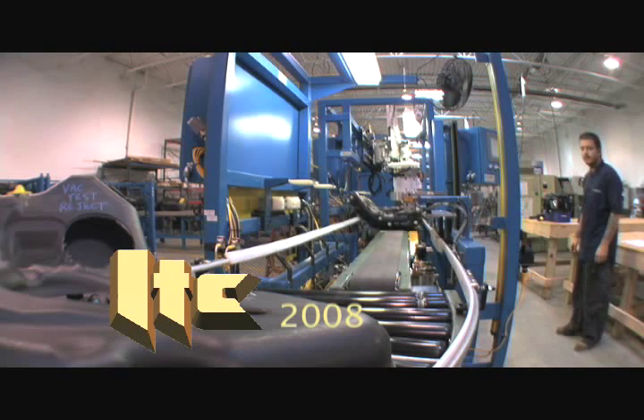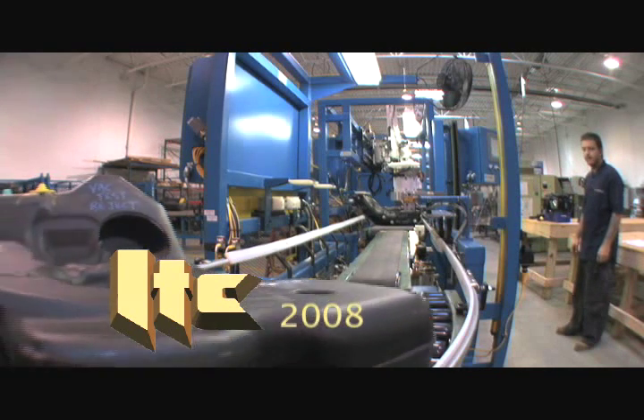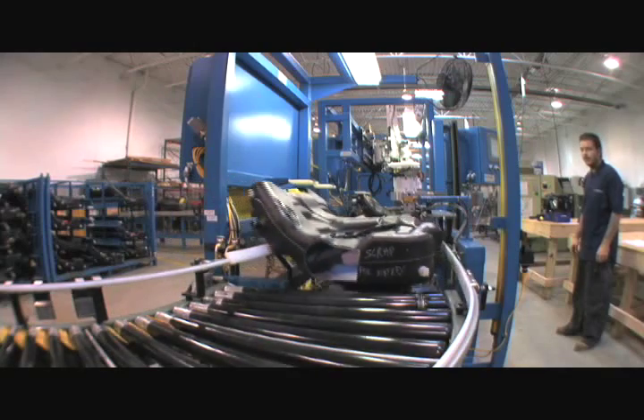This manual assembly station is part of a complete system that ITC designed and built for a tier 1 supplier of blow molded fuel tanks.